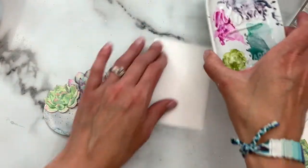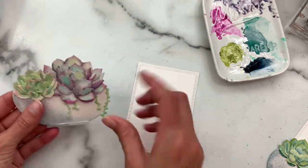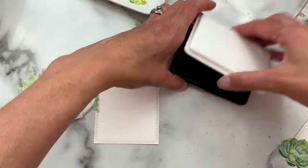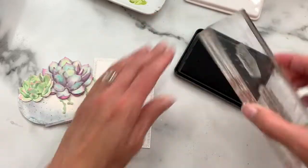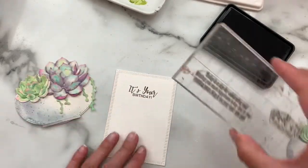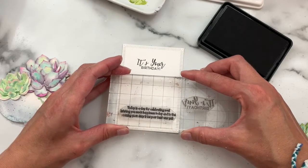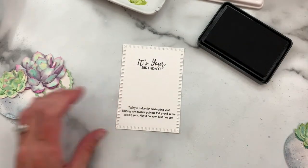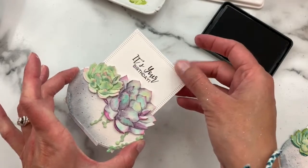Then we have our insert. I die cut this from watercolor paper as well, just because I wanted it to match the coloring of the bowl. I'm going to be stamping it with a couple of sentiments — for this one I'm using sentiments from our Sentiment Suite Birthday stamp set. I'll stamp 'It's Your Birthday' up at the top so that shows, and then make a little hidden message towards the bottom using one of the longer sentiments intended to go inside a card, and that gets tucked inside and slides between the two oval die cuts.